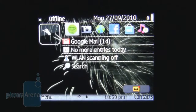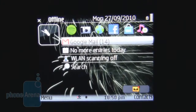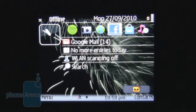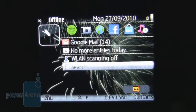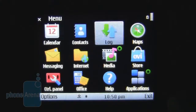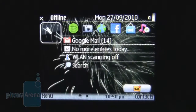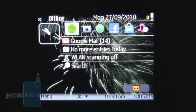Symbian Series 60 version 3 has been on numerous iterations of E-series phones. With minimal change having taken place throughout these iterations, it's really looking dated now. It's functional nevertheless, with app support links on your home screen, links to email, and various other functions, and an extremely familiar menu. You will spend no time getting used to it, as finding your way around any Symbian phone is pretty much a piece of cake. Having said that, phones nowadays look good at the same time, and this just looks dated.